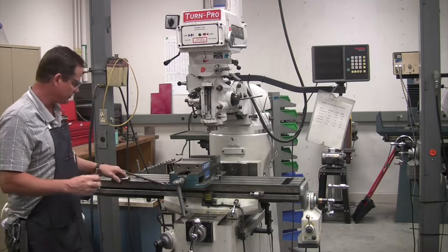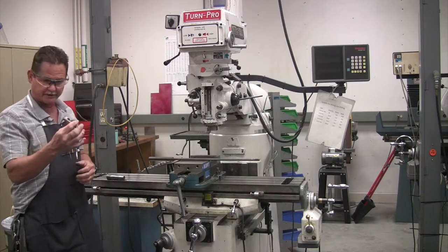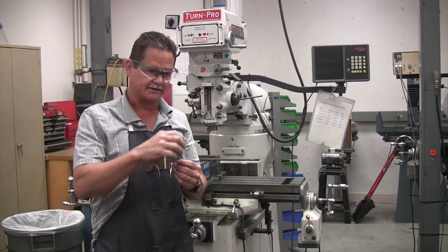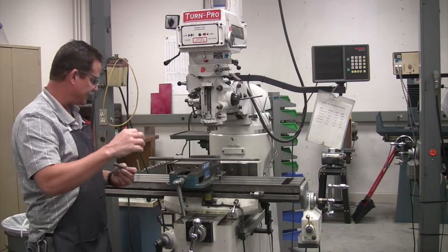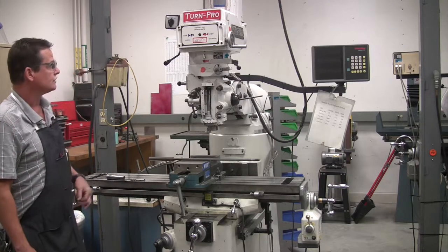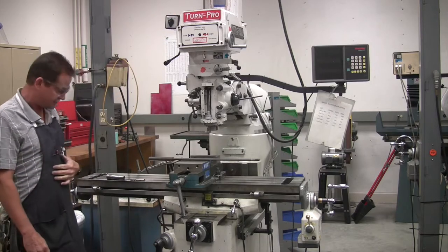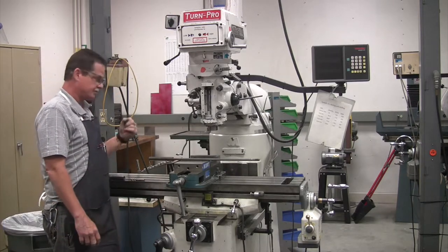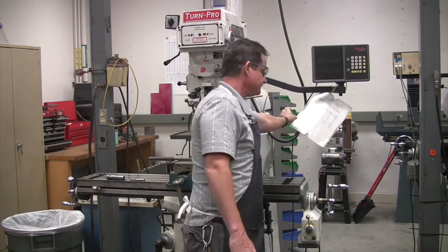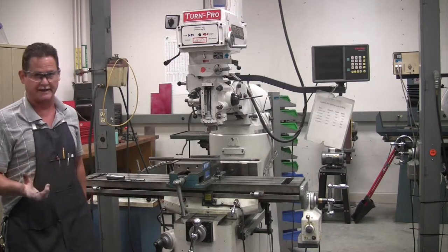That's how your machine works — the draw bar is tightened up, pulls the collet in, and the end mill gets held that way. It must turn to the right; that's the way it's built to work. When you are selecting your speeds and feeds, I have a cheat sheet just like the lathe — it's attached to the machine. You have to select your different speeds and feeds for your different tools and materials, just like the lathe.